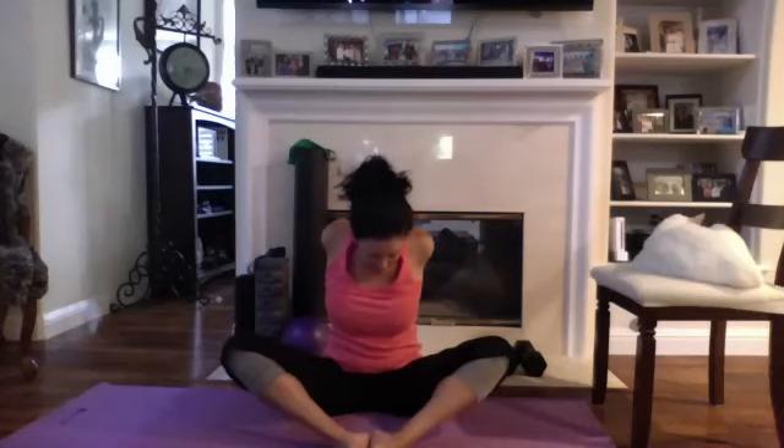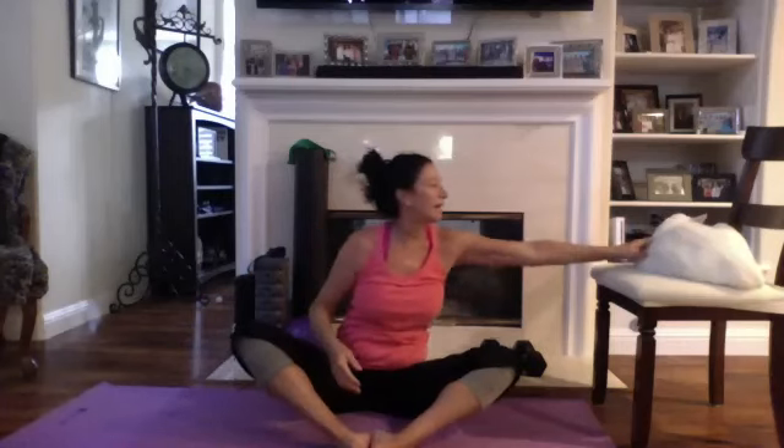All right, bring the feet together. Head over to one side, other side. Reach those arms up and open, grabbing to the back. Okay, give yourself a hand — good work today! Good work today, kitten.